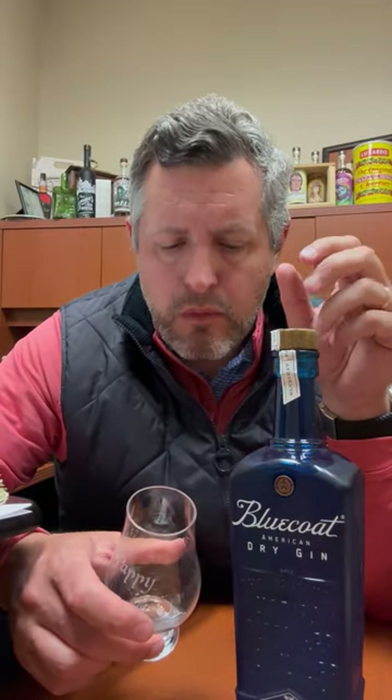Let's have a taste. Mmm. Nice earthy spice, kind of on the side of the tongue. Very nice lifting citrus on the top of the palate all the way through to the finish. It's bone dry at the end, but that sweet earth is still there, and that's what I love about this Blue Coat Dry American Gin. Cheers.